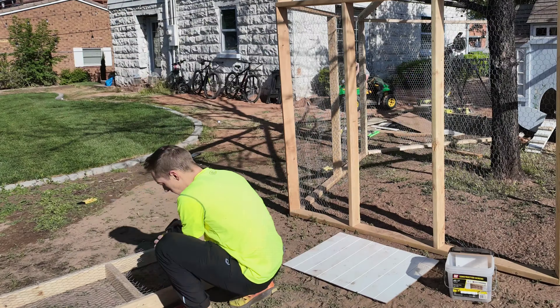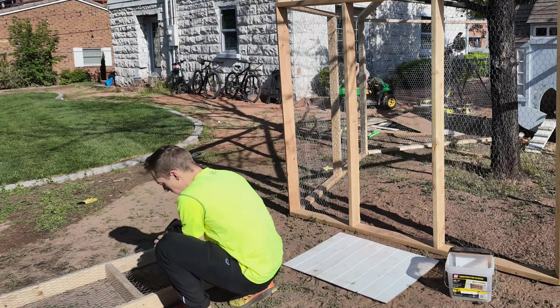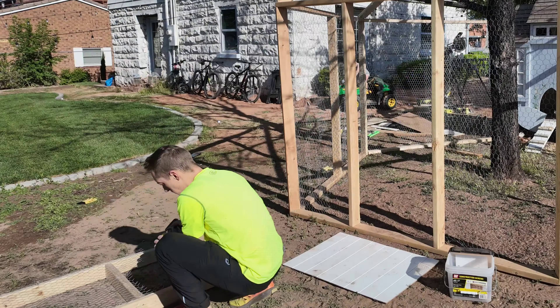Lots of chicken wire was used for this project, and one of the biggest debates is hardware cloth versus chicken wire. Hardware cloth is definitely the better material and way more sturdy against predators, but our predators are hawks and cats, so we went ahead with the chicken wire since the hardware cloth was quite a bit more expensive for the amount we're using. That's something we can always eventually upgrade, but obviously it's ideal to do the first time around. We learned that the best way to tighten the chicken wire was with a screwdriver and pulling it tight.